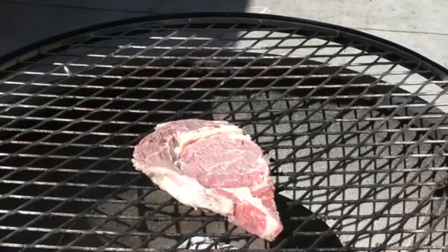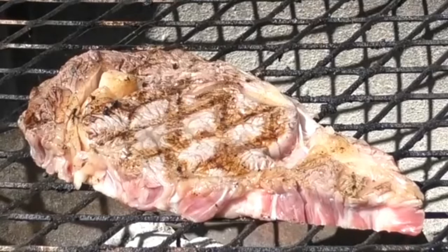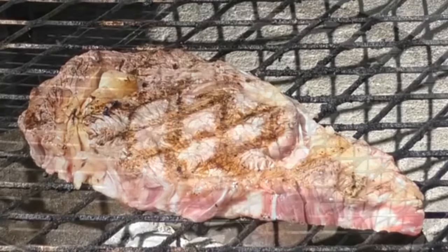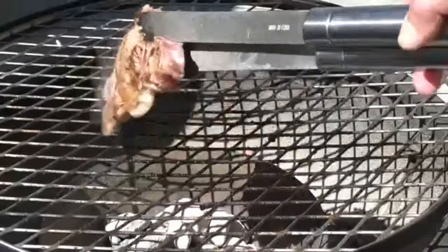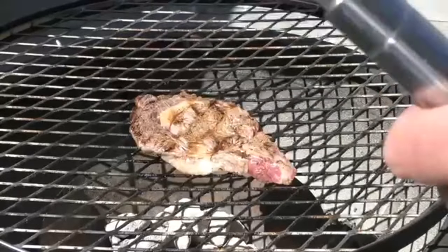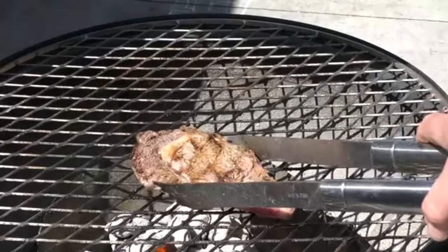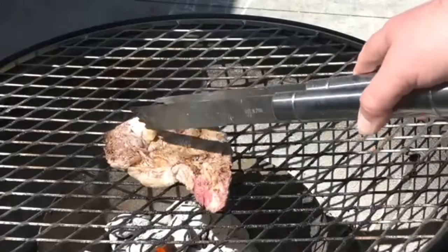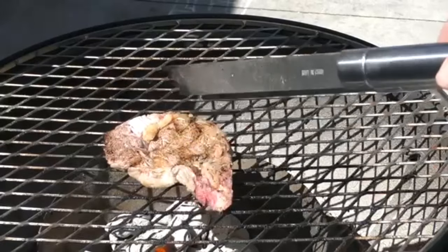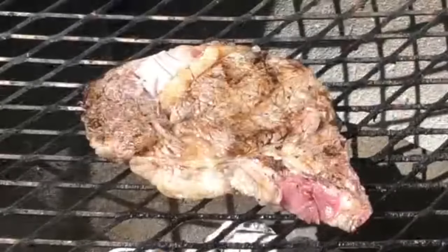The steak has been on for two minutes. Let's give it a flip. Holy moly, that looks amazing — it is literally just falling apart. Let's give it another two minutes, then two more minutes. This thing may fall apart before it's even done. I'm going to lower it one more, a little bit over the coals themselves. Using Monster for a marinade — just the acidity in there works its magic. But the big test is the flavor, of course.